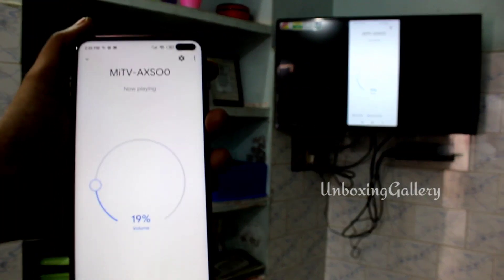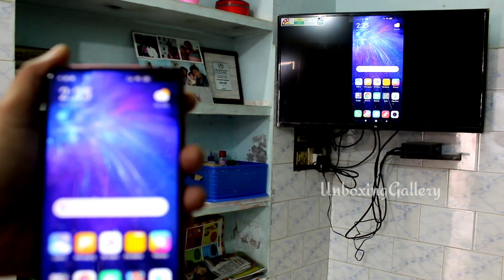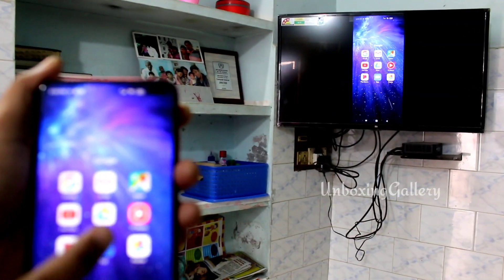Now enjoy watching your phone screen on the TV screen. Thanks for watching, bye bye friends.